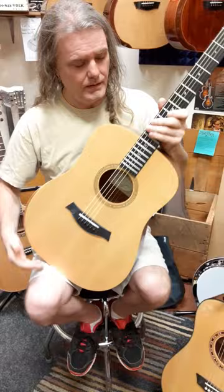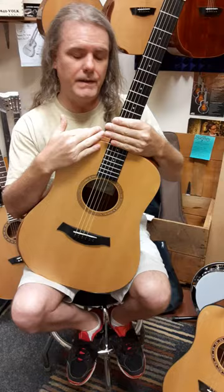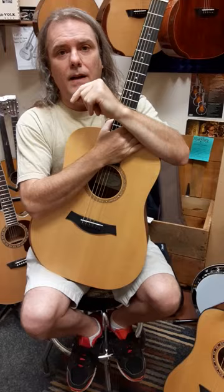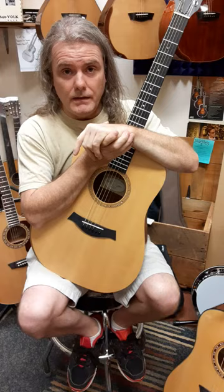Here's what I don't like about the Taylors: I don't like the necks. I like how they play, that part's fine, but they're bolted on to the inside, so they don't have that low end that I'm used to hearing. Doesn't mean you can't like it, but I'm used to hearing a guitar with a lot of low end. That's what happens when you bolt on the guitar the way Taylor does — it takes all the low end out.